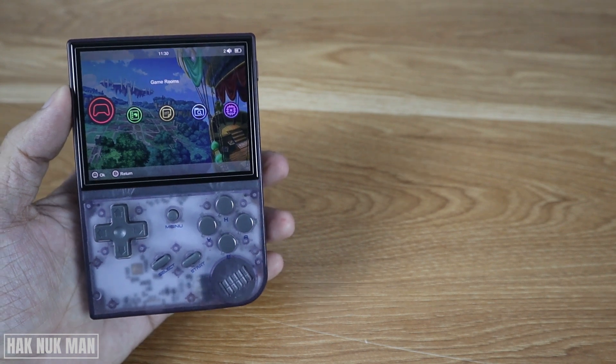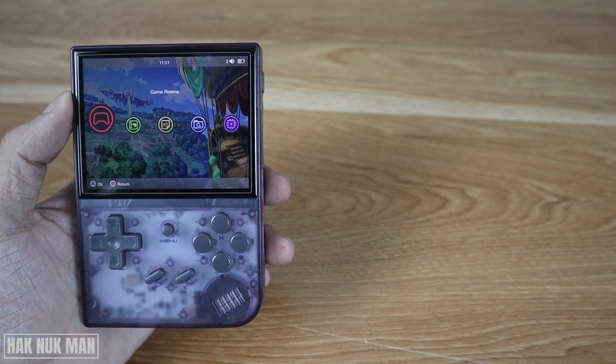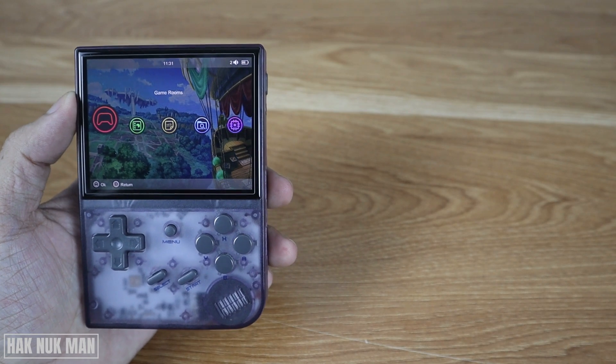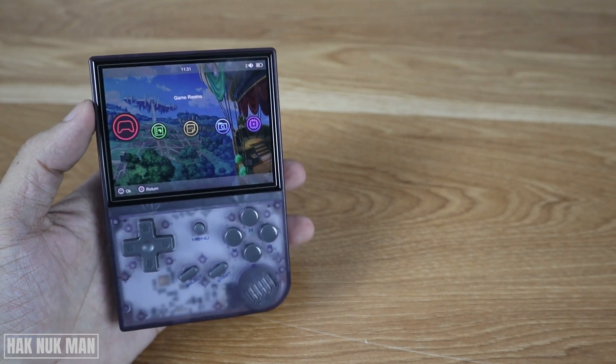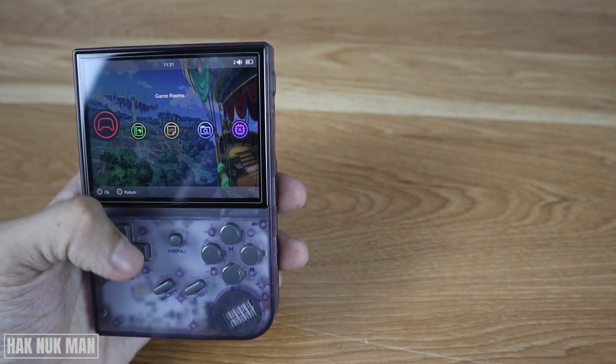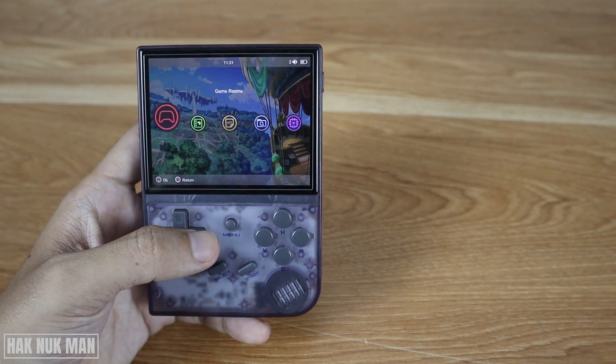Good evening everyone. In today's video I'm going to show you how to change the screen brightness setting on your Garmin or G35 double H. As you can see on the table, I have the screen of this device.